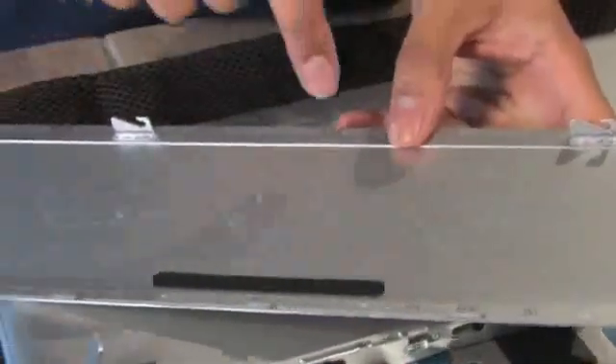You'll notice on the bottom panel the basic instructions on how to upgrade the RAM. It shows that there are eight screws that you need to remove and the RAM is located right next to where the battery was.